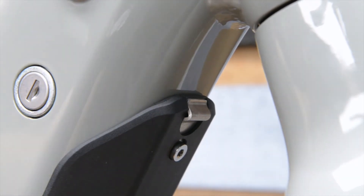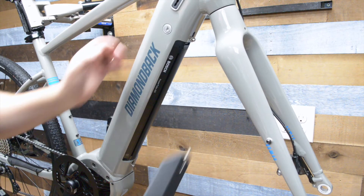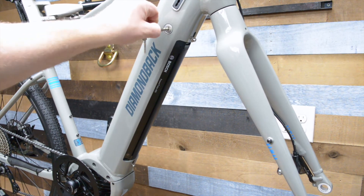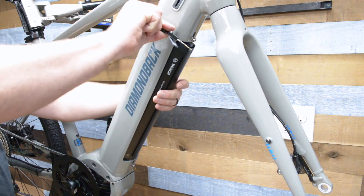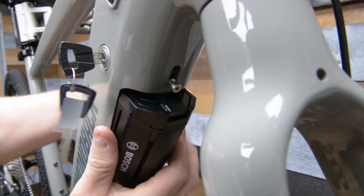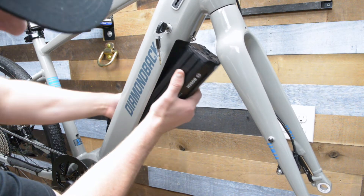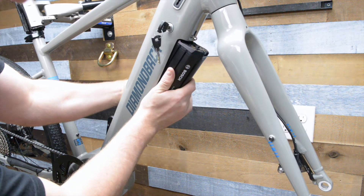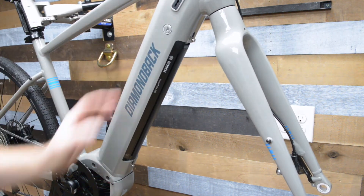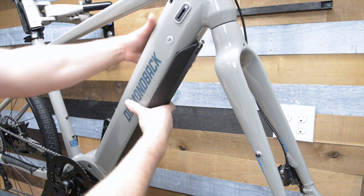To remove the battery, you will first need to remove the battery cover. Slide the metal clip back and it will release the cover from the frame. Put the key into the lock and turn to unlock the battery. To fully remove the battery, push the clip on the top to release it from the frame. To install the battery back into the bike, put the battery pack into position and turn the key to allow the battery to slide into place. Push the battery the rest of the way until you hear an audible click. Put the battery cover back on and lock to the frame.